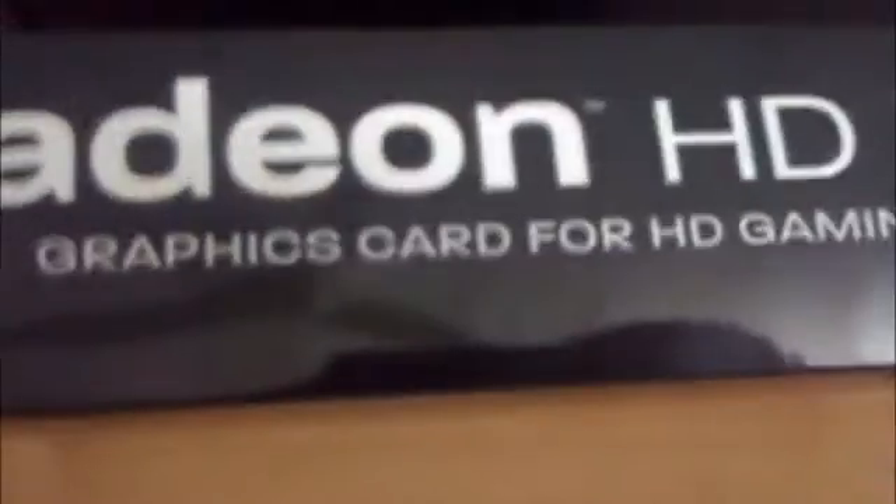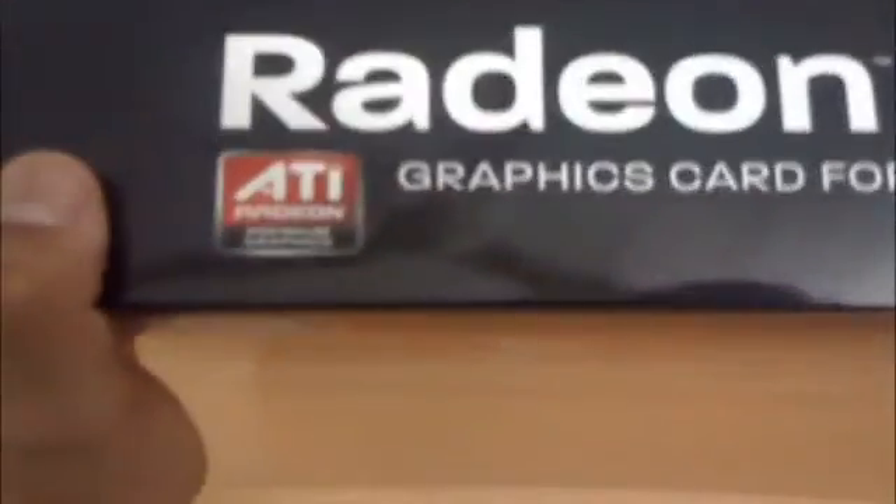On the side here it has HD 5770, and on the top here: Radeon HD 5770 graphics card for HD gaming and video, ATI Radeon.